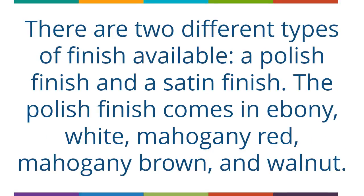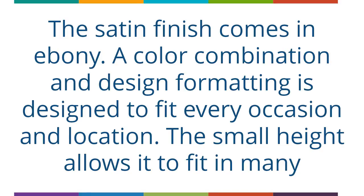There are two different types of finish available: a polish finish and a satin finish. The polish finish comes in ebony, white, mahogany red, mahogany brown, and walnut. The satin finish comes in ebony. A color combination and design formatting is designed to fit every occasion and location.